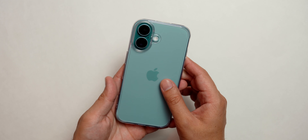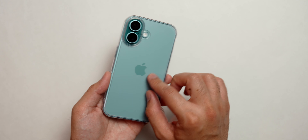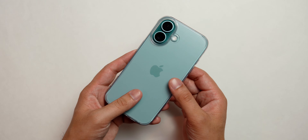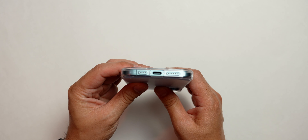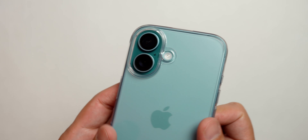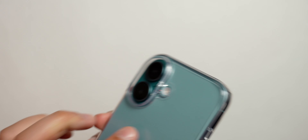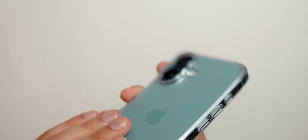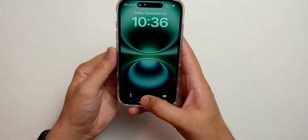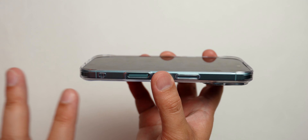The first case we're going to look at is the Ringke clear case. Personally, this is one of my favorite cases of all time. The first thing is the clear coating — it's a matte back and it's showing the color of the phone really nicely. The cutouts are very precise, including around the camera, and the camera is well protected by the raised bar. The cutout for the camera control is also really good.